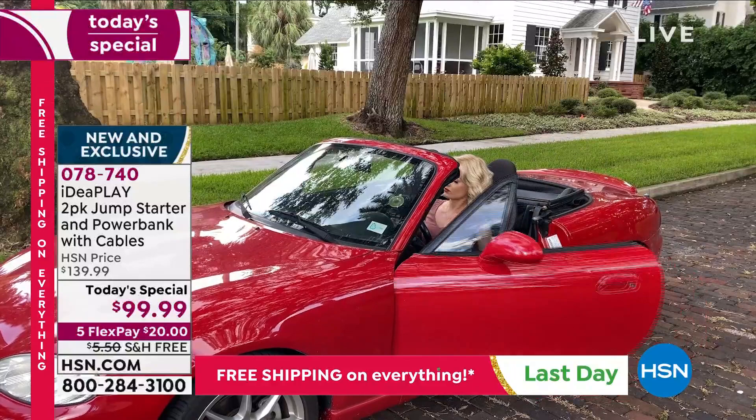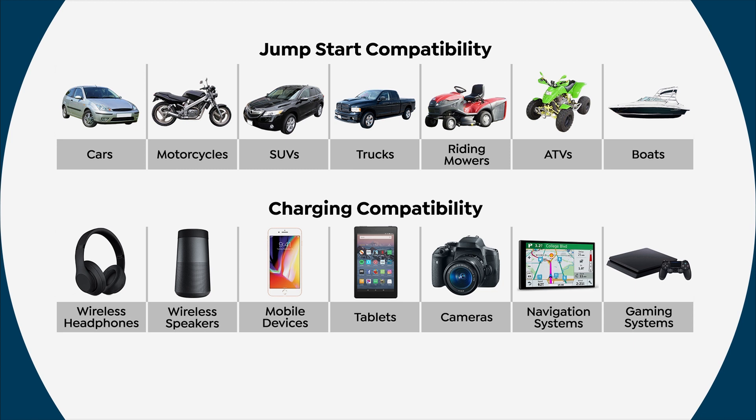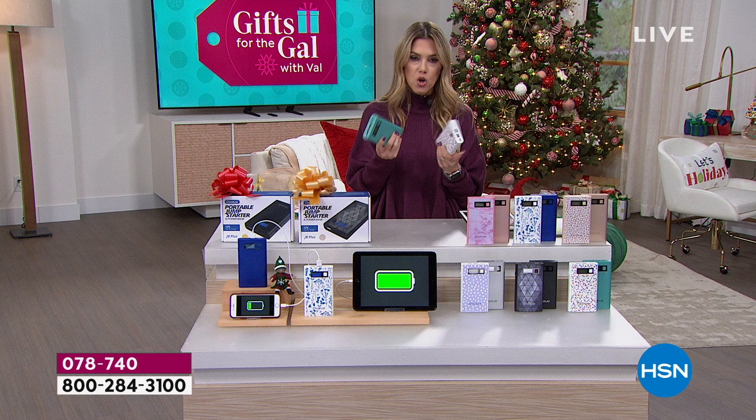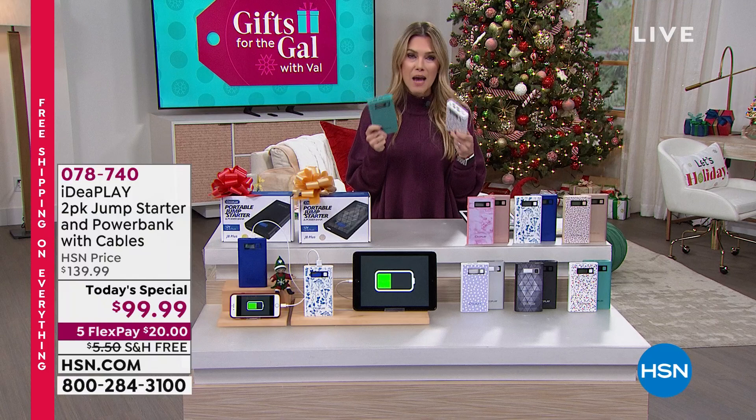You would think a jump starter this size would only jump start small items - nope. It'll jump start your average car nine or ten times, plus motorcycles, SUVs, trucks, riding mowers, ATVs, and boats. It also charges navigation systems, gaming devices, cameras, tablets, smartphones, wireless speakers, and wireless headphones - multiple charging over and over again. This is not a throwaway; you recharge it over and over, season after season.